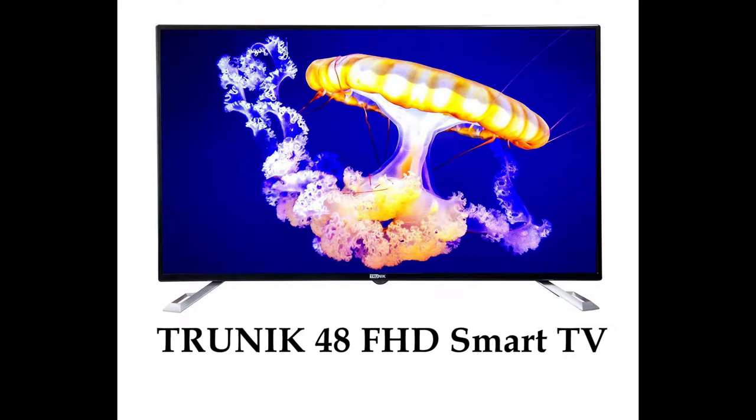Hey guys, welcome back to Artec. Today we're going to review the Trunic 48-inch Full HD Smart TV.